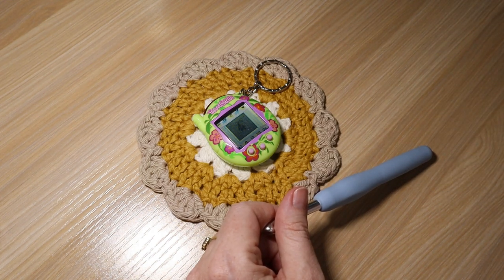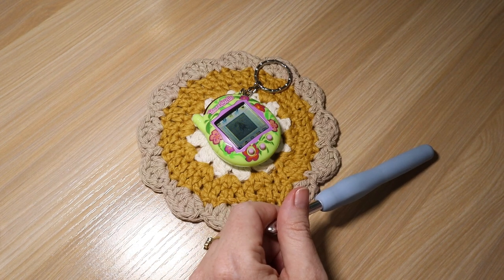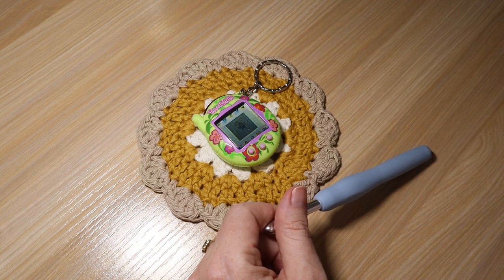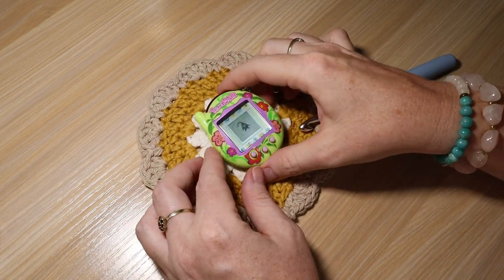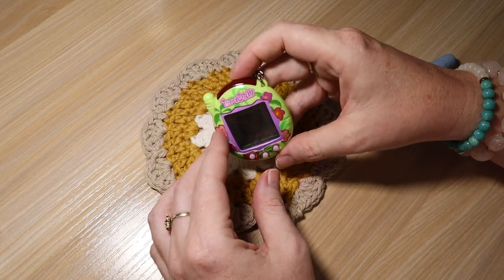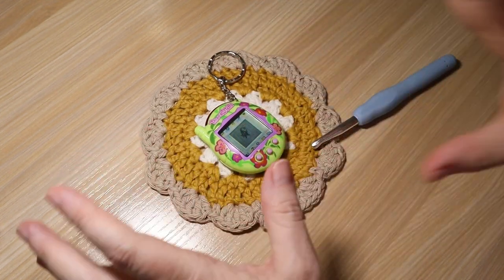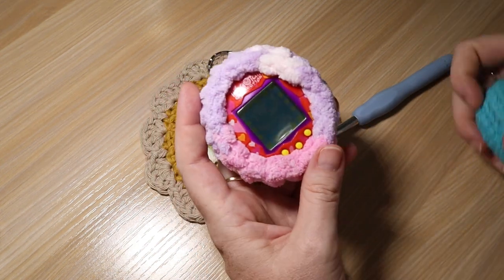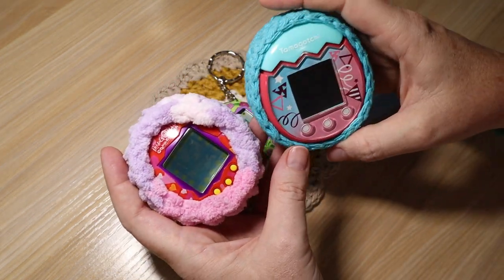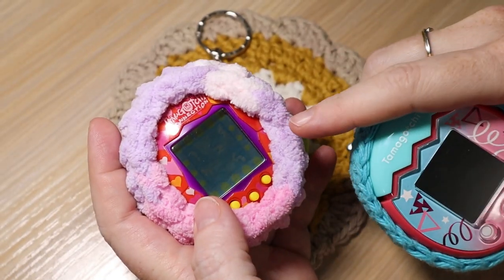If you watch this video and you're not so sure about this type of case, make sure you subscribe and hit the bell so you're notified when you can check out my next video, which might be an easier case or it's different. I'm going to make a crocheted case for my Tamagotchi V3 — I just got this in the mail today so this little guy needs a protection case. Let me show you the two versions: I have this fluffy case and this standard crochet yarn one. Today I'm going to show you how to make this fluffy case.